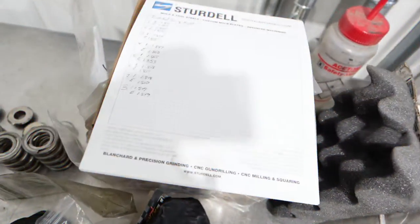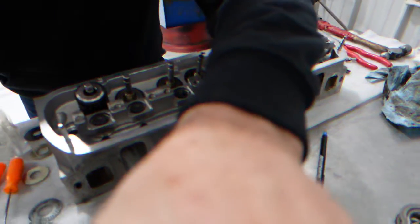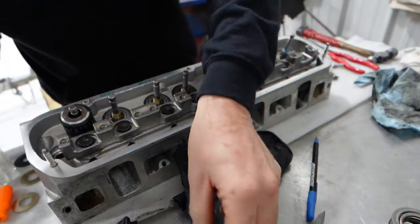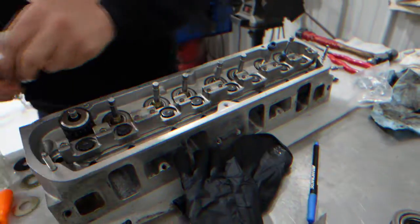I've got them all shimmed out. I've written down - just because I want to keep track of everything on this build - all the installed heights for intake and exhaust. Now I'm just going to install all the seals. Just putting a little oil on them.